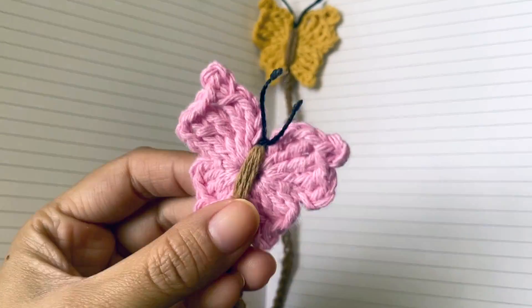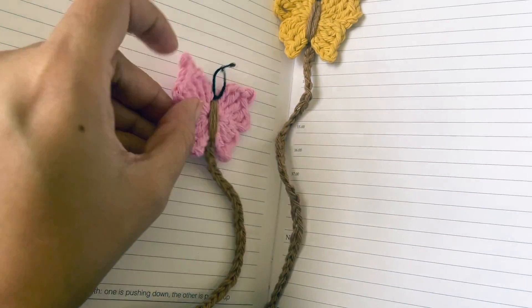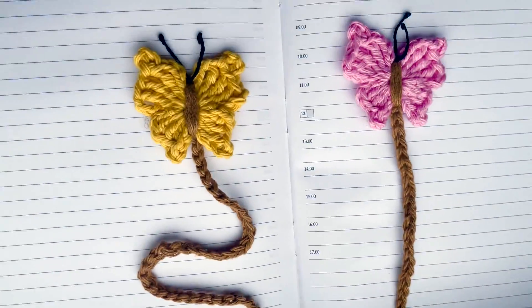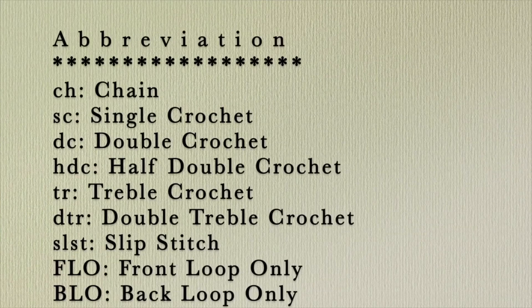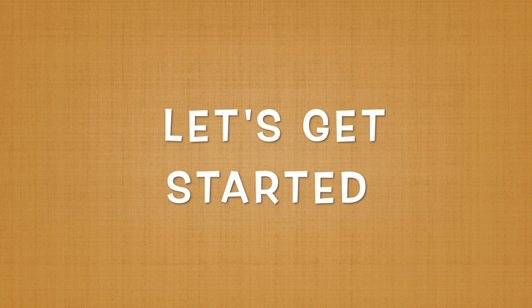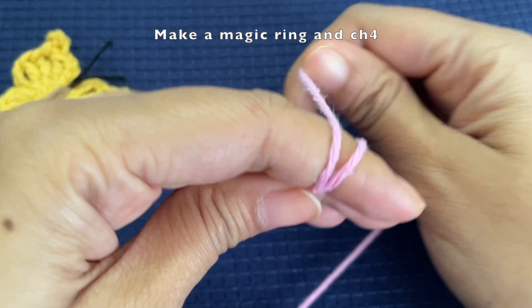Hi guys, welcome to my channel Make It Yourself. Today we are going to make this super easy pattern of a butterfly. You can turn this butterfly into a bookmark as well, or use the butterfly itself in other crochet projects. So let's get started — we are going to start off by making a magic ring.